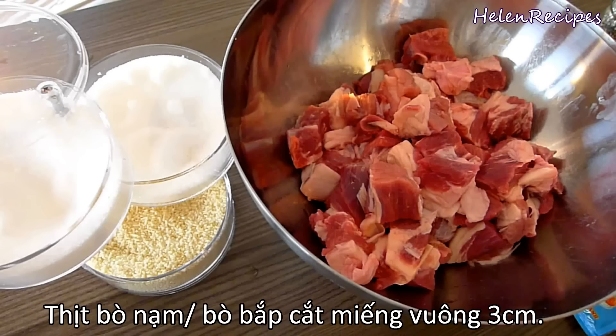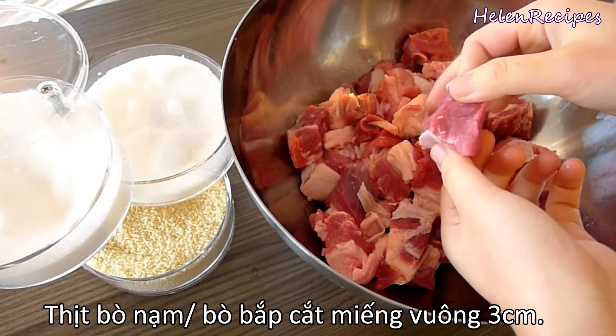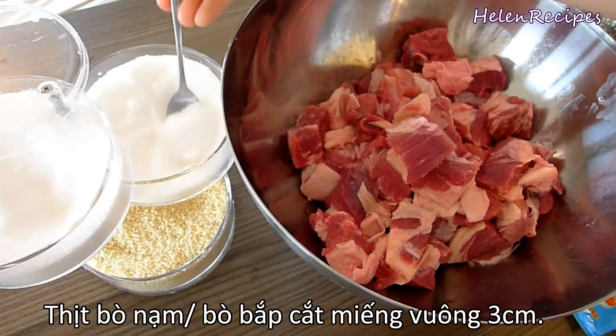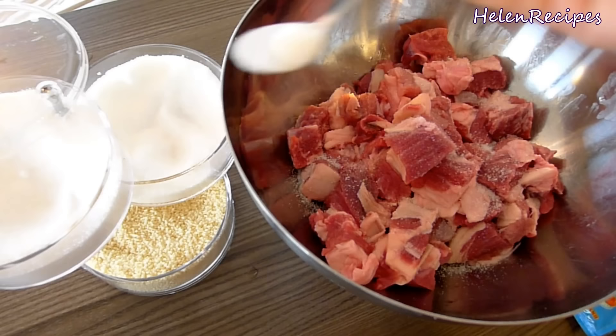First, we cut the beef into 1-inch cubes. You can use any cut of beef that you like — beef shank, beef brisket, beef frank, tendon, or even oxtail. Because I prefer beef with some fat on it, here I'm using beef brisket. I'm gonna season the beef with salt, sugar, chicken stock, and pepper.